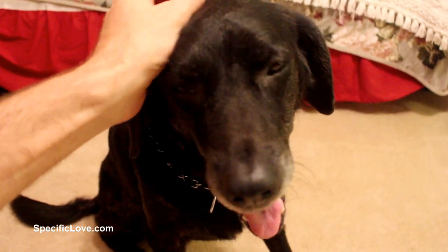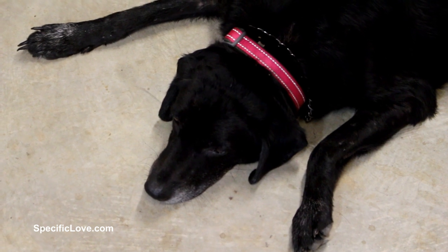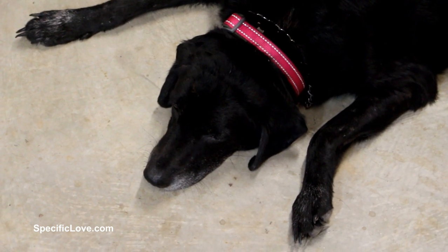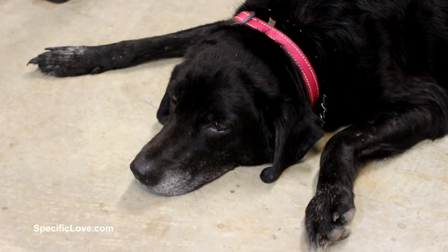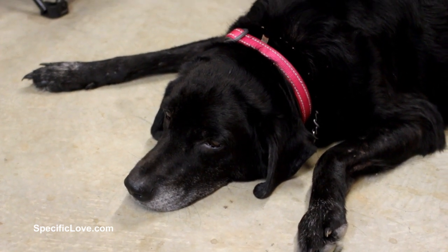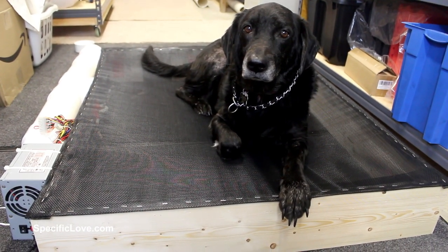Welcome to Specific Love. We have a black lab and in the summertime she gets really hot. Anytime she gets a chance to lay on a nice cool surface, she spreads out and enjoys the lower temperature. She would rather lay on a hard surface than on a comfortable carpet. So I wanted to build her a dog hammock with one special feature: air conditioning.